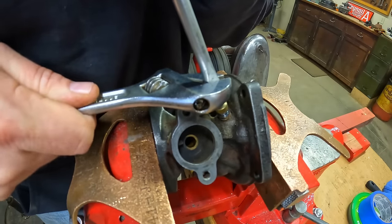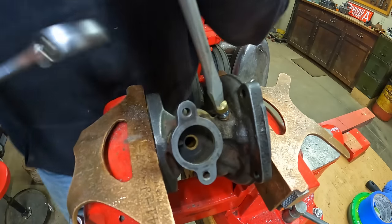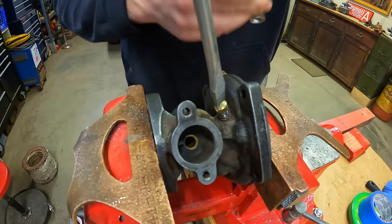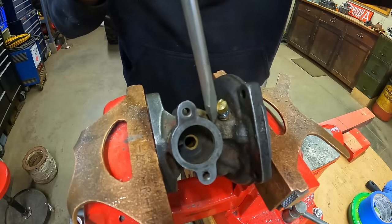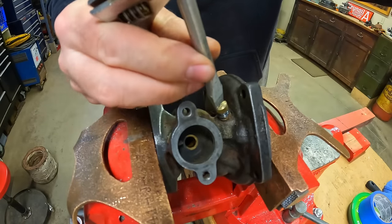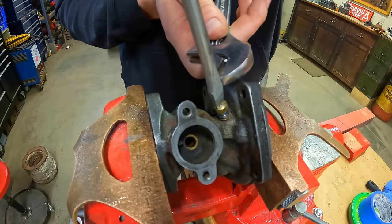It gives a snap and a little bit of a turn. So as long as we've got it moving, I'm just going to keep working it. I've also thrown some of my favorite magic loose juice down there toward the bottom of it, just trying to give it all the help that I can.